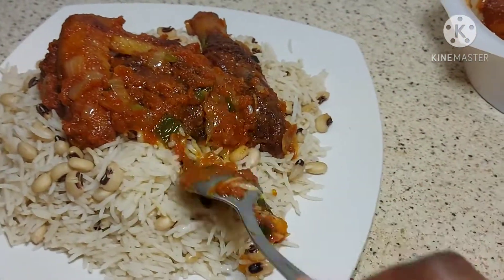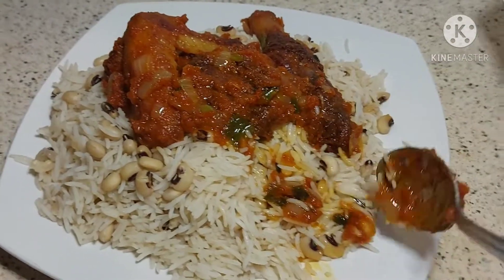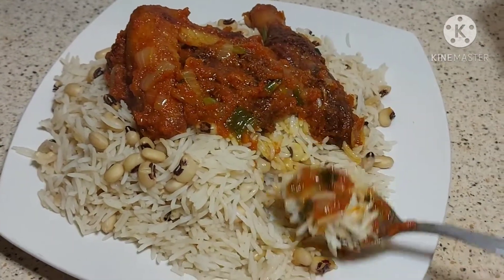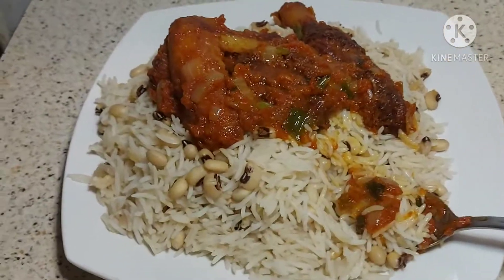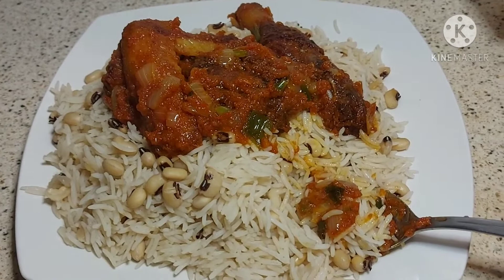Ready to eat guys — this is my best food. Okay guys, thank you for watching once again. Stay blessed, bye for now, bye!